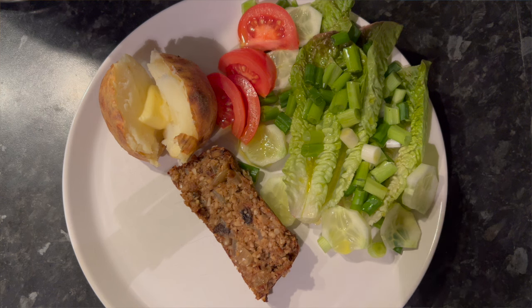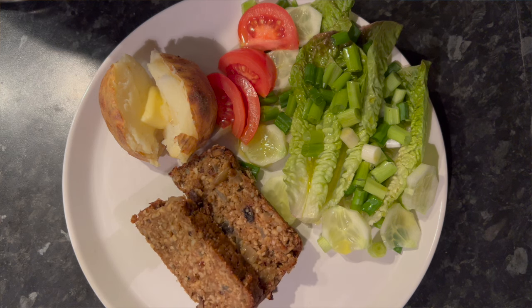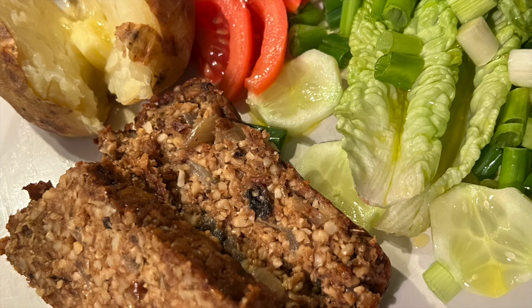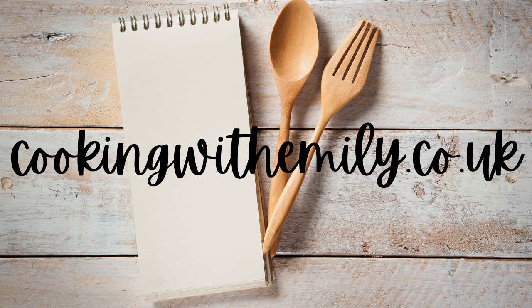I hope you're going to enjoy this recipe as much as I have over the last 30 years. Where does time go? The full written recipe is on my website, cookingwithemily.co.uk.